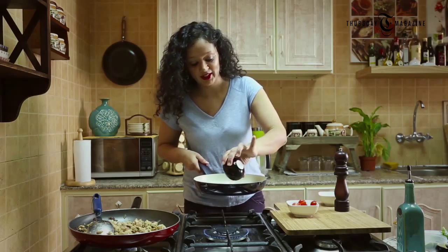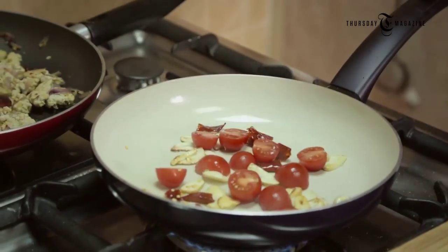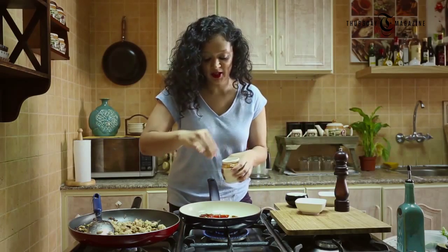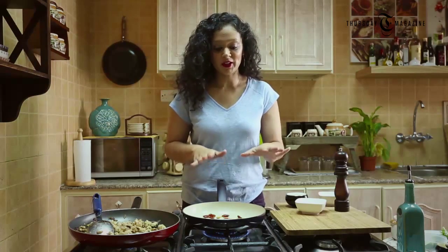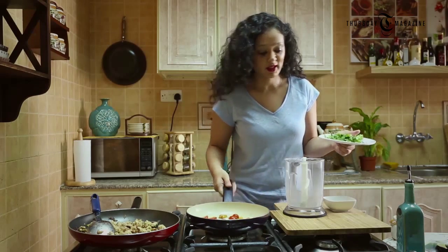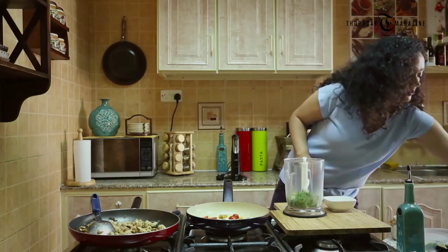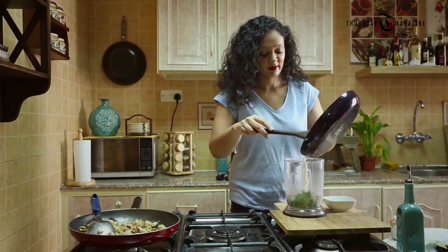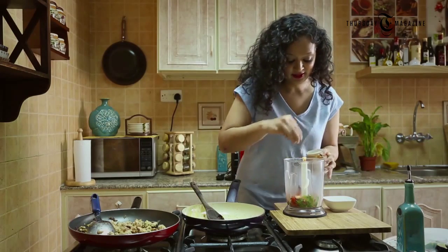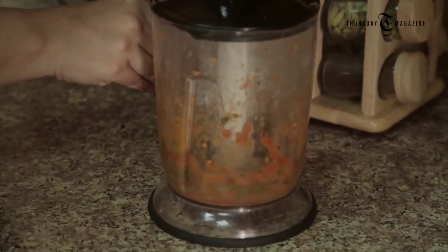Now I'm going to add chopped chipotle chili and some halved cherry tomatoes. Season it a little bit and let it get sautéed till the tomatoes become a little bit softer. My garlic and tomatoes are looking good. Now I'm going to add coriander to the blender, then add the garlic and tomatoes to the blender as well. Season it very lightly and give it a good blend.